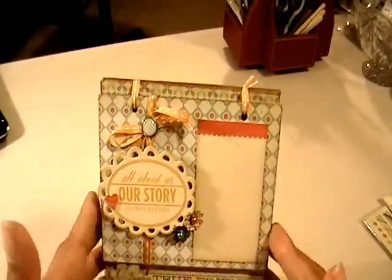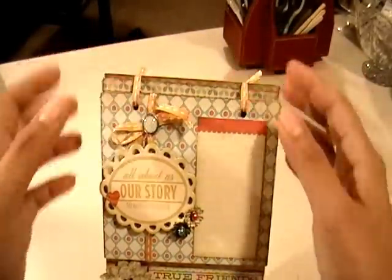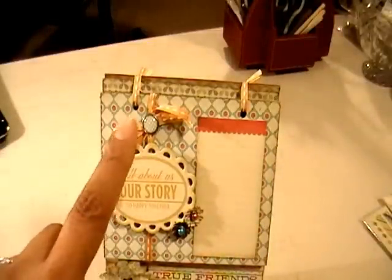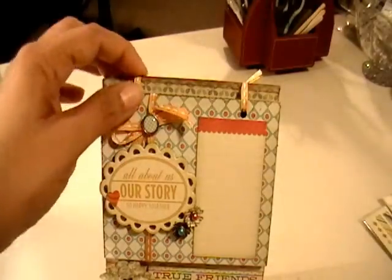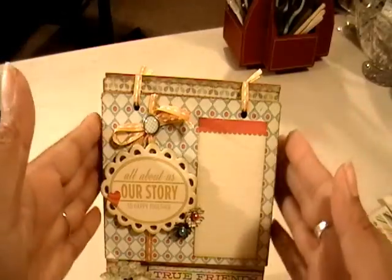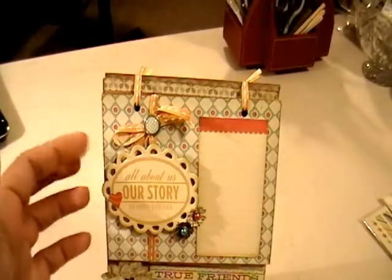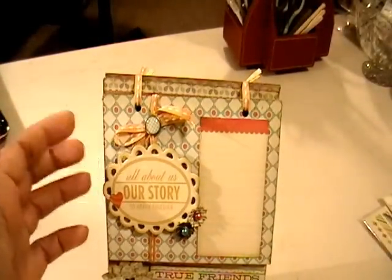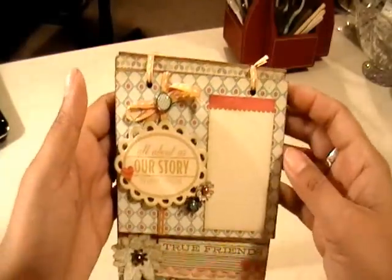I bound it with some ribbon that I got at Heartfelt. I didn't like the binder rings that typically bind mini albums — I didn't like how the pages hung from them, so I decided to go with ribbon instead. I used heavyweight chipboard for the different pieces.